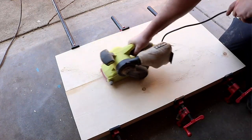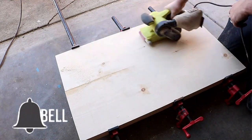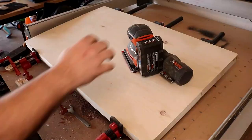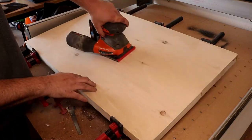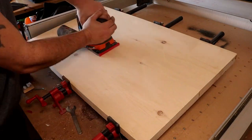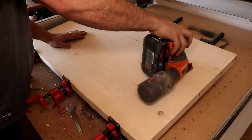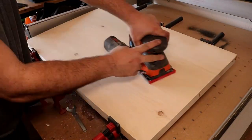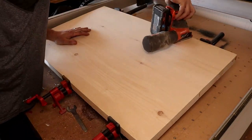Just sand that glue down real nice, and once you get that all smooth and looking like it's one solid piece of wood, you're ready to start making your flag. Before you start, take your sander — whether it's a belt sander, hand sander, or whatever — and just do the entire front face of it. You want all of that wood to be pretty nice and smooth. No gouges, no marks. Go with maybe 80 grit at first because you're going to end up sanding again after.